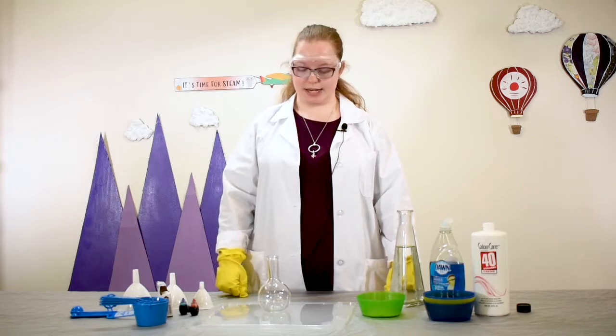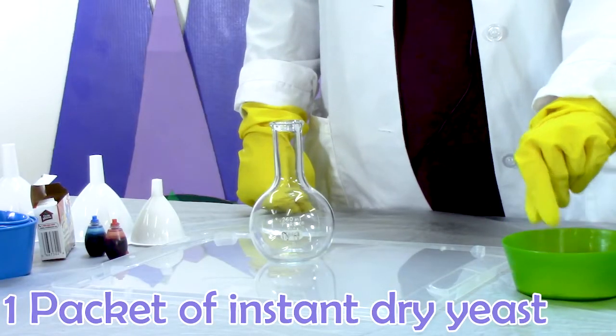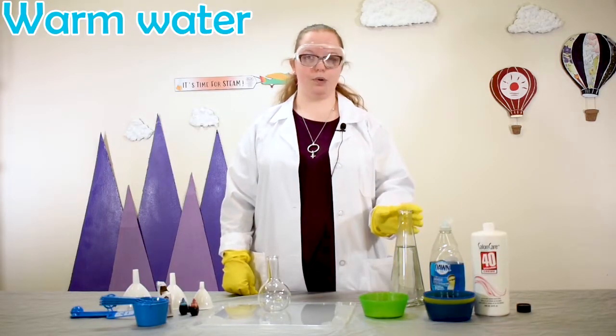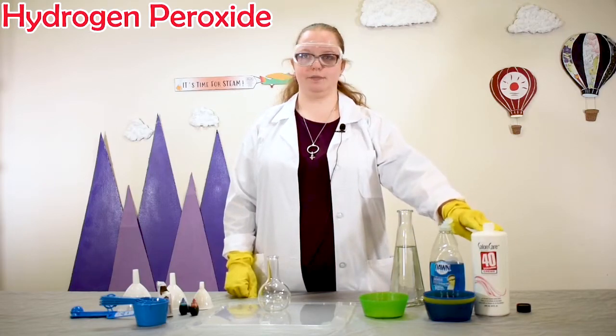Now that we're set up, let's see what you'll need to get started. You will need an empty container — we're using a beaker, but you can use an empty bottle or jar. You'll also need one packet of instant dry yeast, a small bowl, some warm water, measuring cups and measuring spoons, and hydrogen peroxide. You can use any type of hydrogen peroxide from the drugstore or grocery store that comes in a brown bottle, but today we're going to be using Hair Developer as it has a higher concentration of hydrogen peroxide.